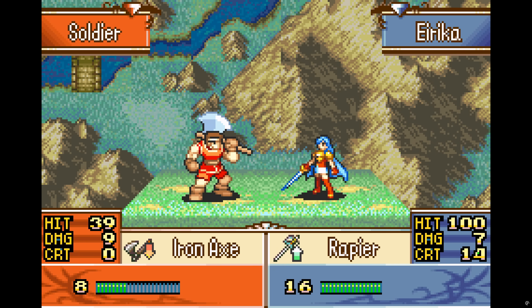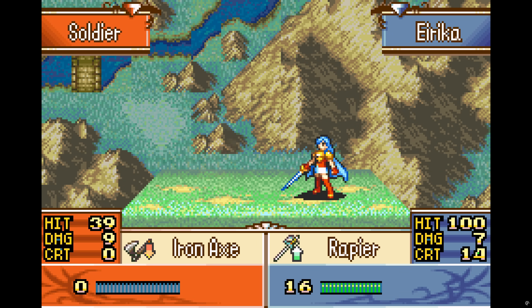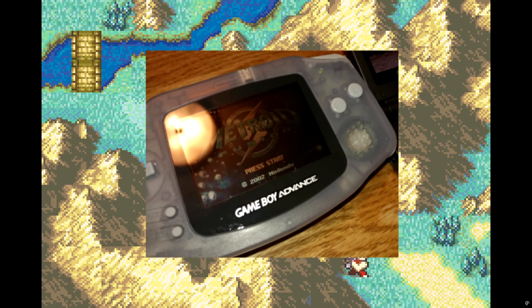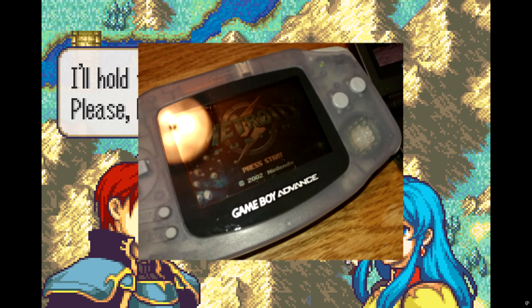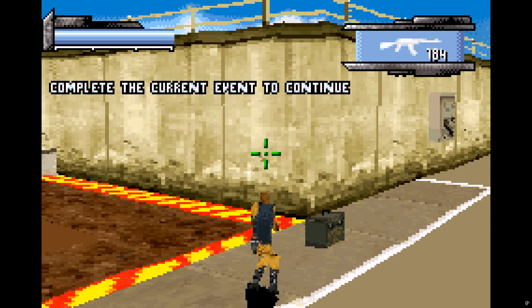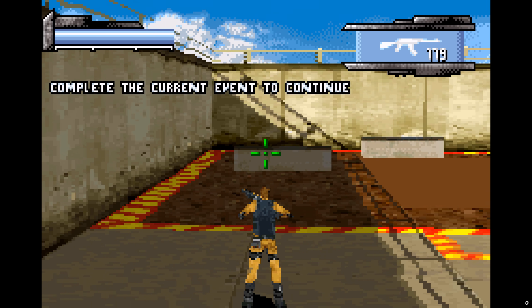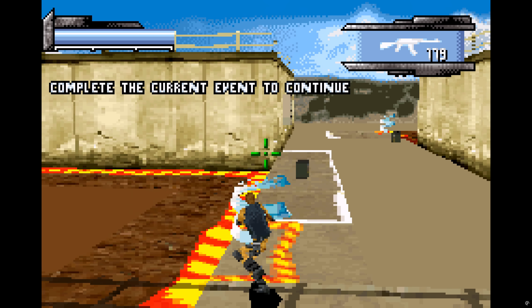Overall, the Game Boy Advance was about as powerful as the Super Nintendo in handheld form. It was a great console, with the primary complaint being that the screen had no backlight of any kind and only showed its beautiful graphics in more direct light — something modern-day gamers couldn't fathom today, but just another indicator of how far we've come with mobile handheld gaming.